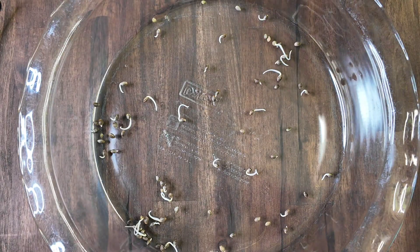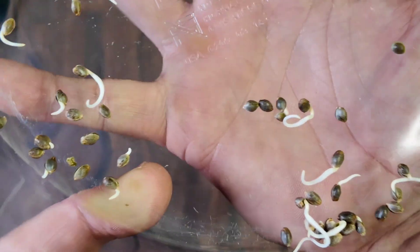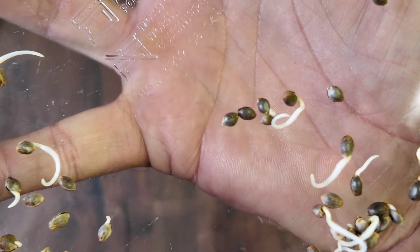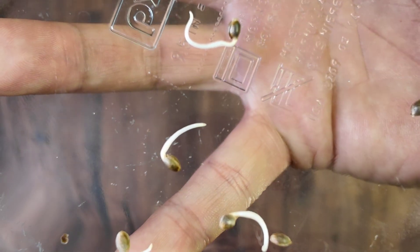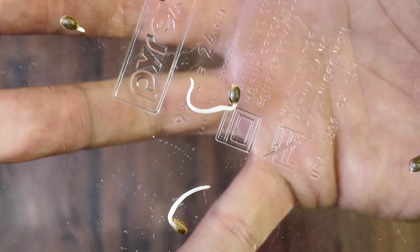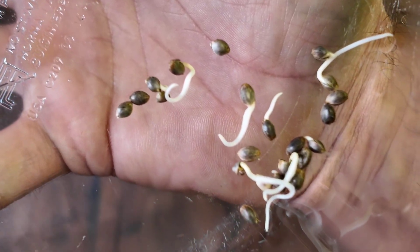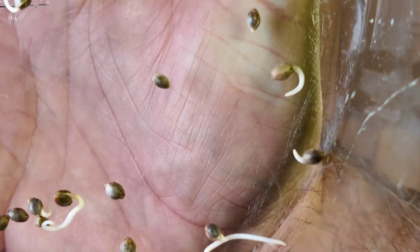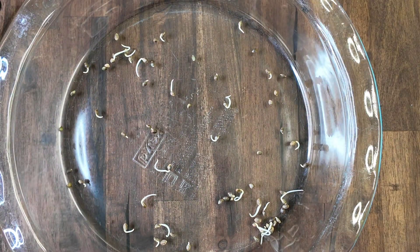Let's clean this mess up. The ones that really don't have a tail, they're just opened. There may be a couple of adolescent seeds in there — kind of the green ones that haven't done anything. They're just not viable.